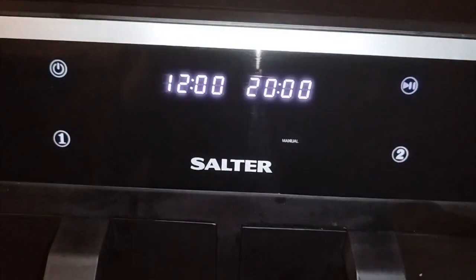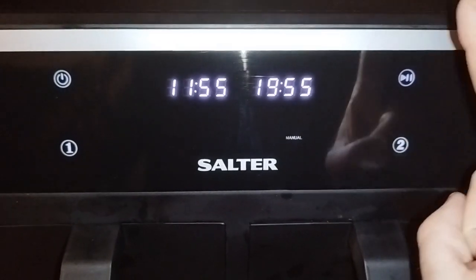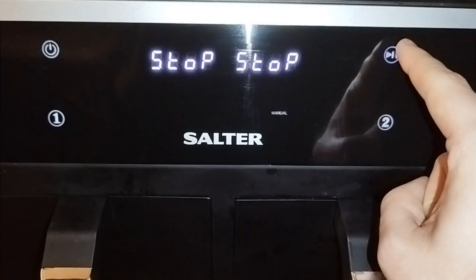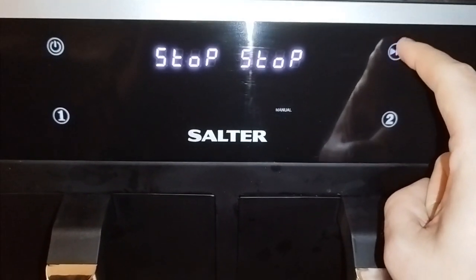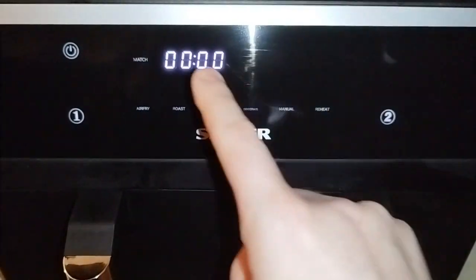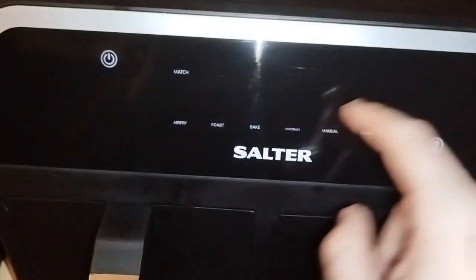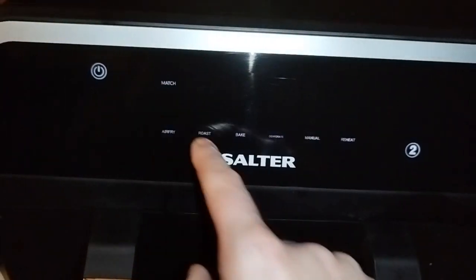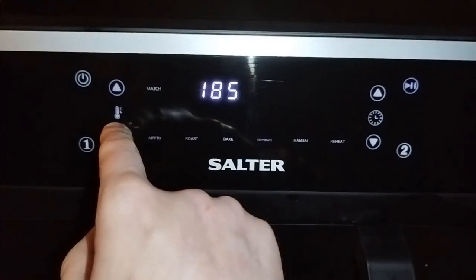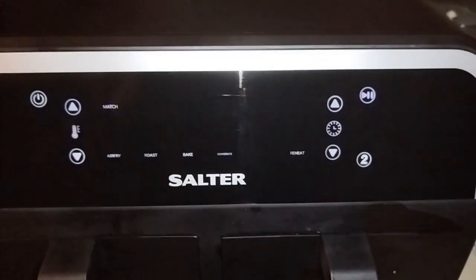I forgot to do sync, so let me stop that. It will just flash — you hold that button down and do manual again: 180 degrees and 12 minutes.